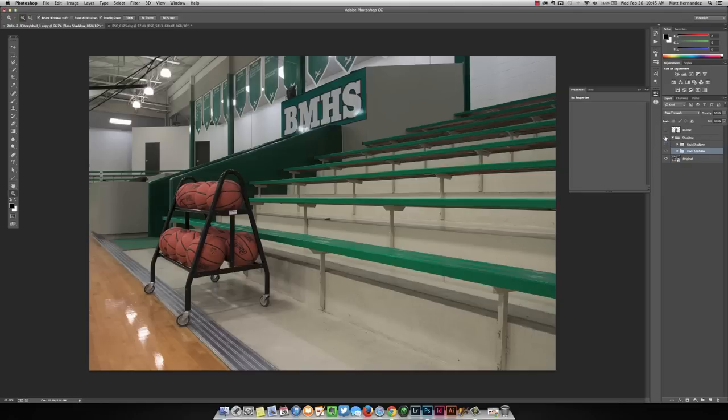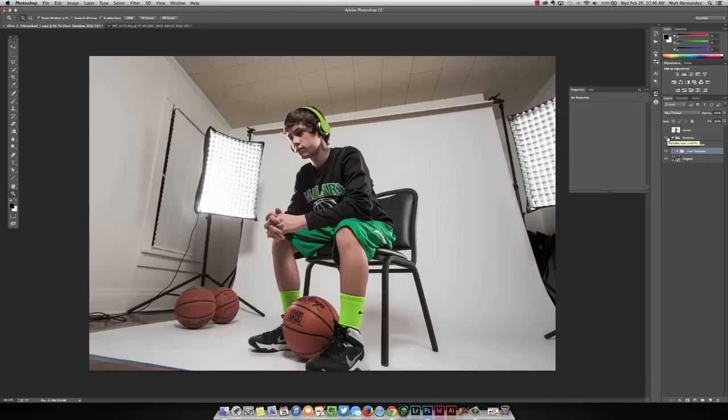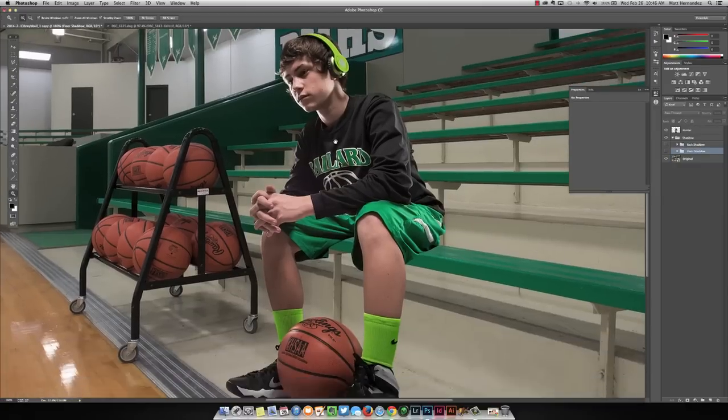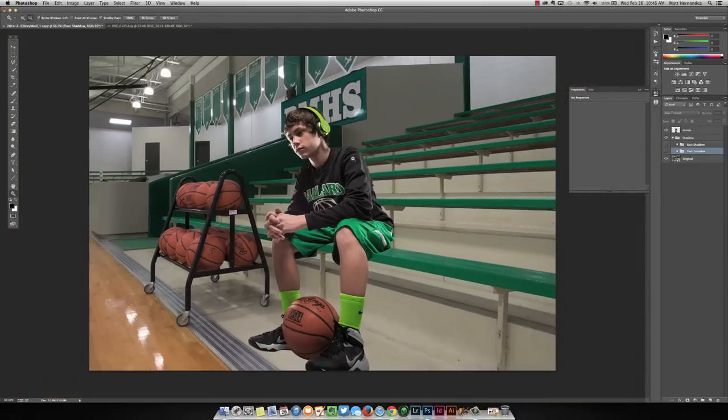The first thing I do is open up my background, then open up my subject and bring that in as a layer on top. If I'm going to keep the shadows from the original image, I'll duplicate the layer, cut them out, and leave the background in the original. This is going to be my shadow layer. I duplicated it and then used the pen tool and the refine edge tool to get some of that hair, cutting them out as a separate layer.